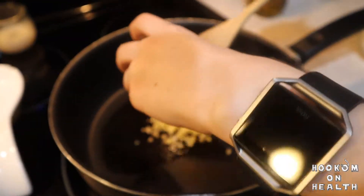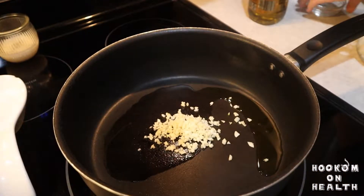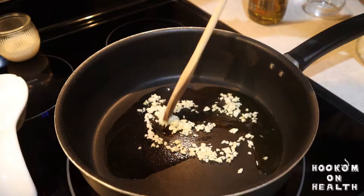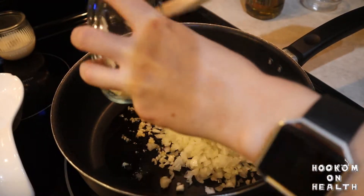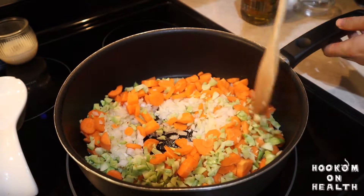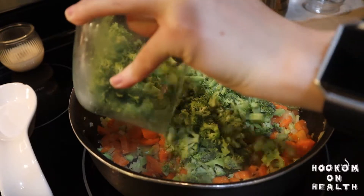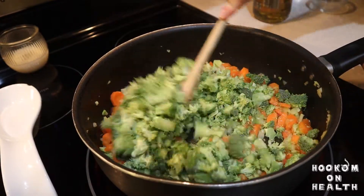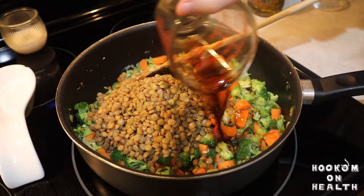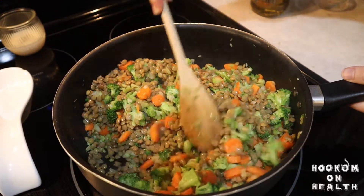Once your vegetables and lentils are ready to go, we're going to start cooking the skillet. Start by heating some olive oil in a large skillet. Once it's heated, add your minced garlic and saute until fragrant, or about 30 seconds. Then add your chopped onion, carrots, and broccoli stalks, and saute until slightly softened, or about 5-7 minutes. Once these veggies are slightly softened, add your chopped broccoli florets and saute for another 3-5 minutes. Once all your vegetables are tender, add your cooked lentils, soy sauce, and pepper, and saute for another 1-2 minutes, or until the lentils are warmed.